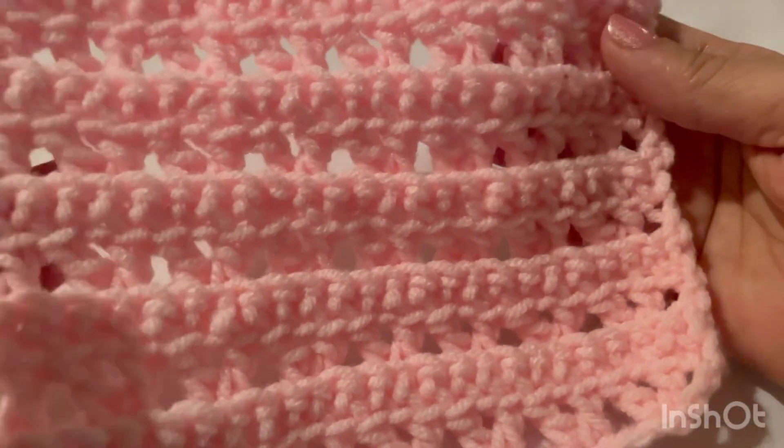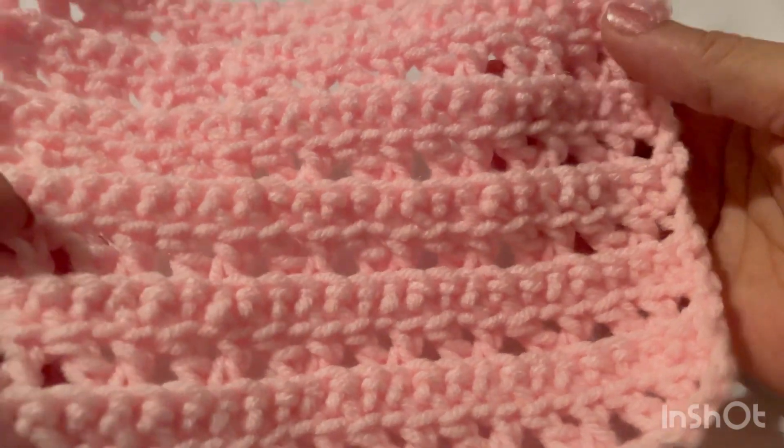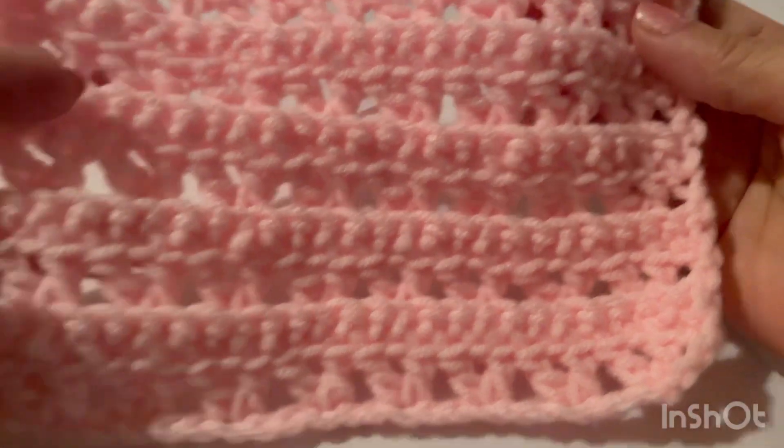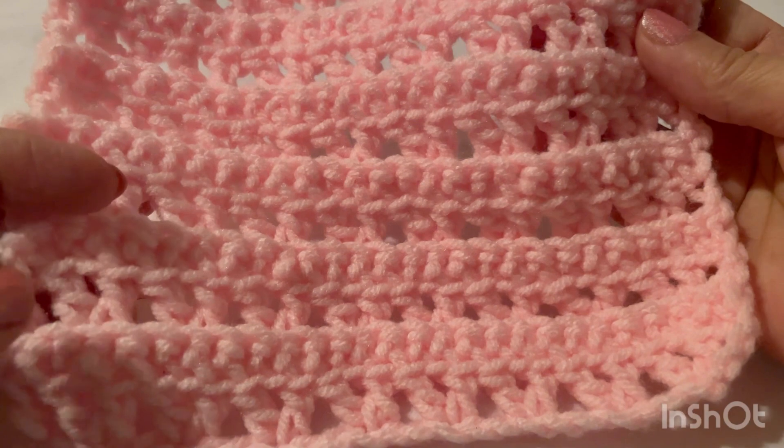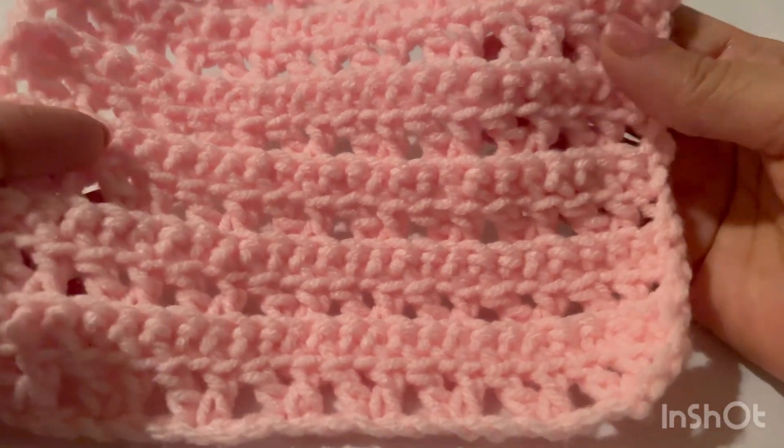Hi everyone, I am Farah, welcome to my channel. Today we are learning how to crochet this very beautiful, simple and easy pattern. You can make sweaters, scarves, cardigans, or anything you like.